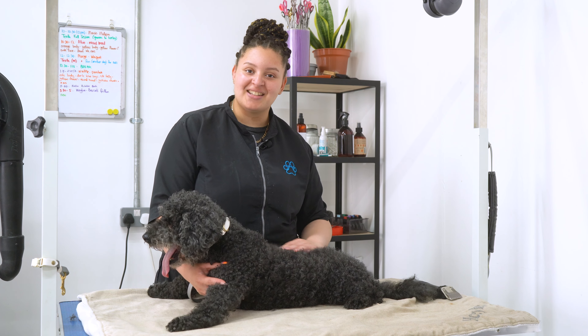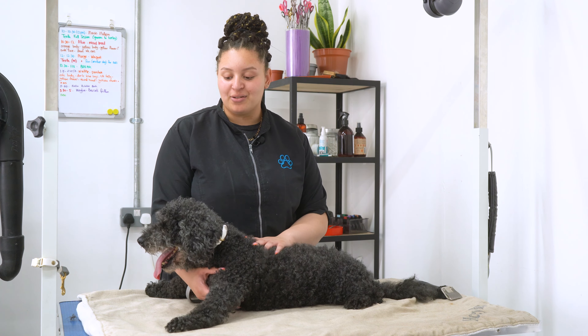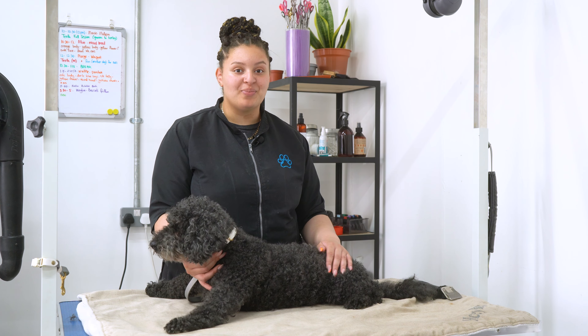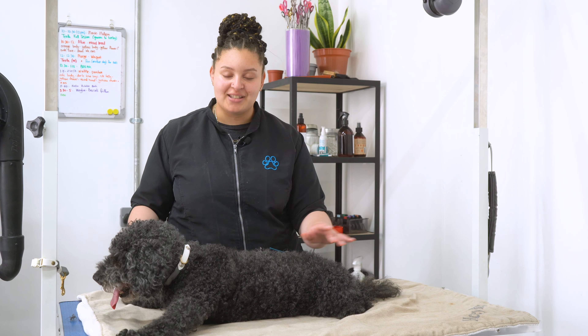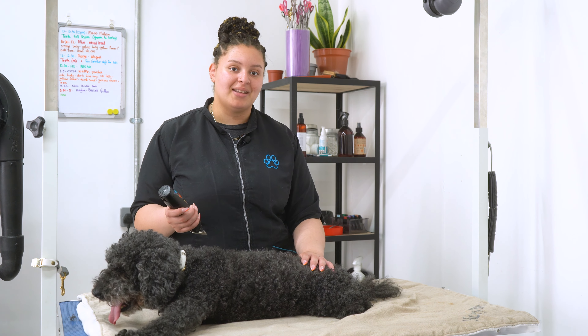Hi everyone, it's Courtney from Hacky Barkers and today I'm going to be showing you how we do a comfort groom on an elderly dog. So this is Waffle, he is a Bichon Poodle mix. Waffle doesn't like to stand a lot — he kind of splays on the table — so I'm going to let him lie down as much as he wants, and I'm going to start by pre-clipping him.